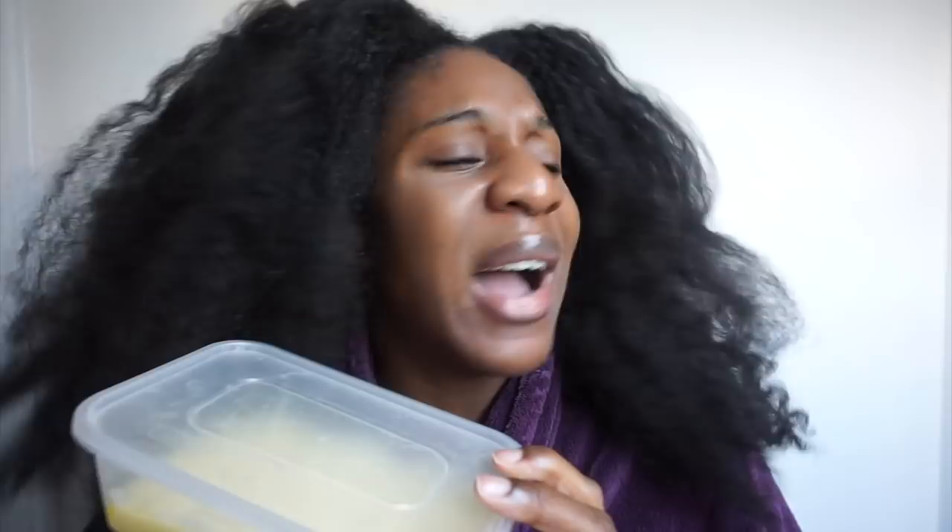Then I'm going to use this Tresemme Conditioner to detangle using my God-given fingers. And finally, I'm going to deep condition using a mixture of Tresemme, some olive oil and some honey. Simple as that. You can chuck in some aloe vera as well, but I just didn't have the time — this still works a treat.